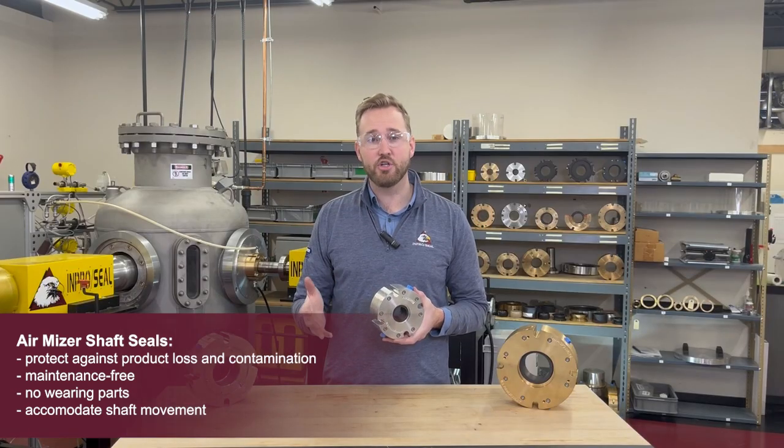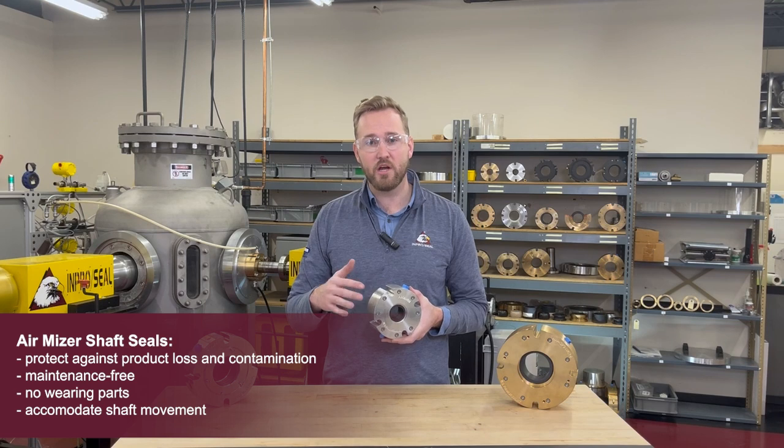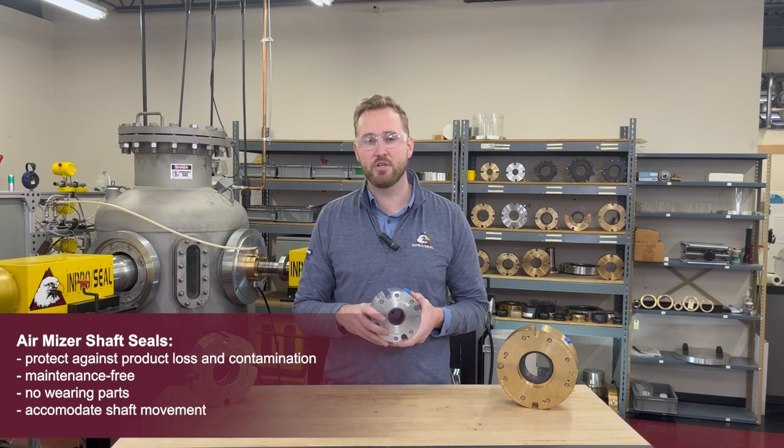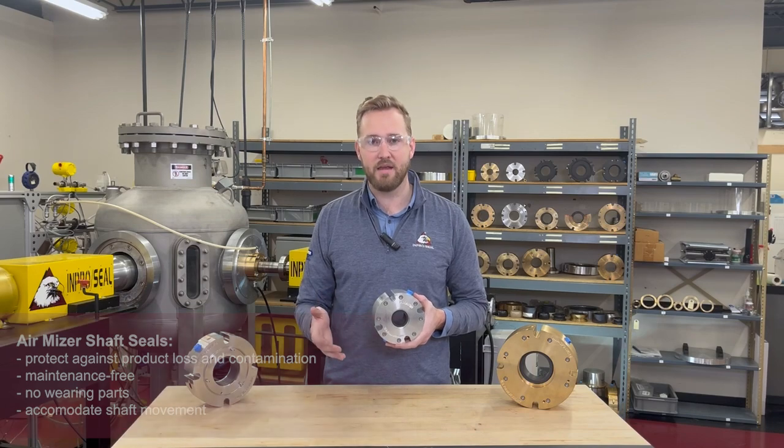Unlike conventional shaft seals, the AirMizer fully articulates to accommodate radial runout, axial movement, and angular misalignment simultaneously. This allows it to operate successfully in the most challenging conditions without wear or constant maintenance.